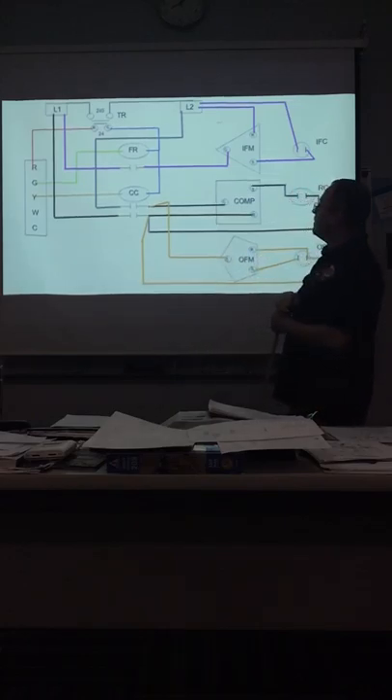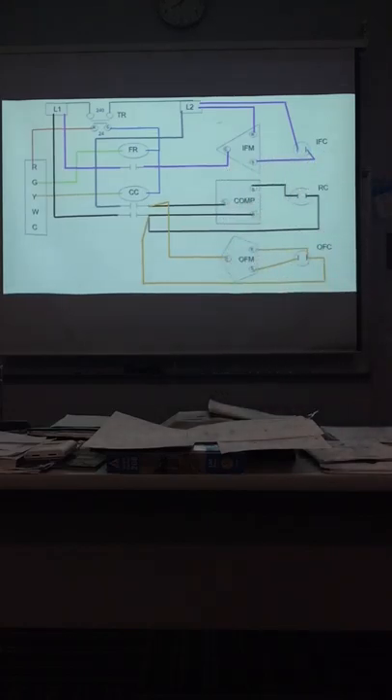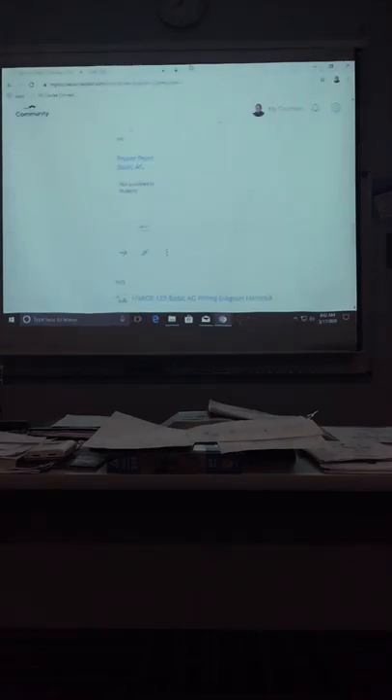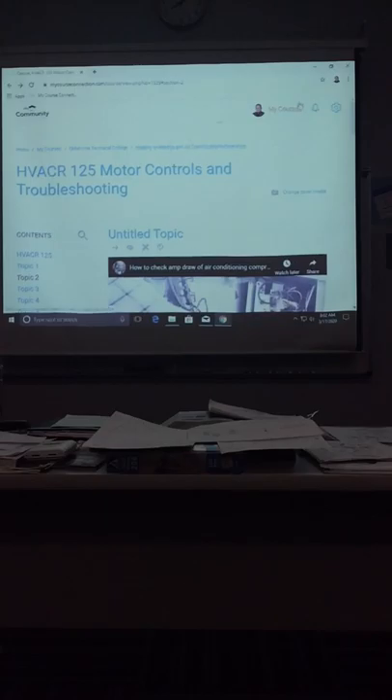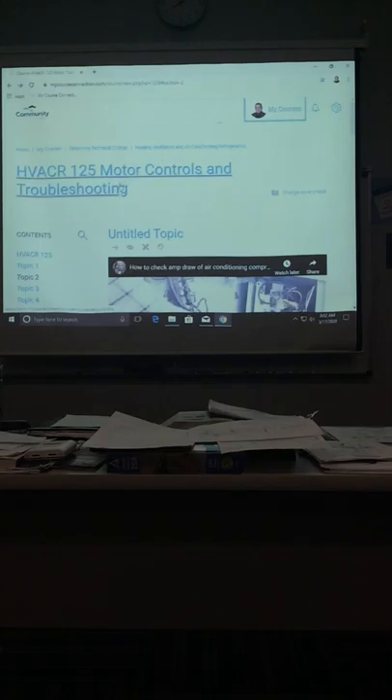Don't worry about W and C right now. C is nothing but the other side of the transformer, which is not hooked up like that right now. Any questions about that?